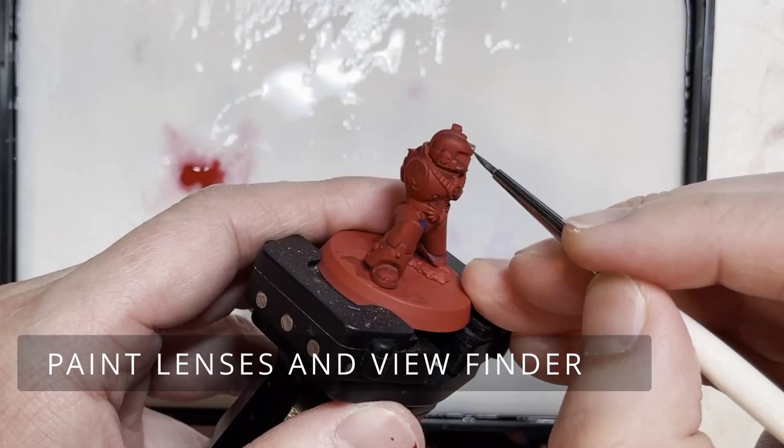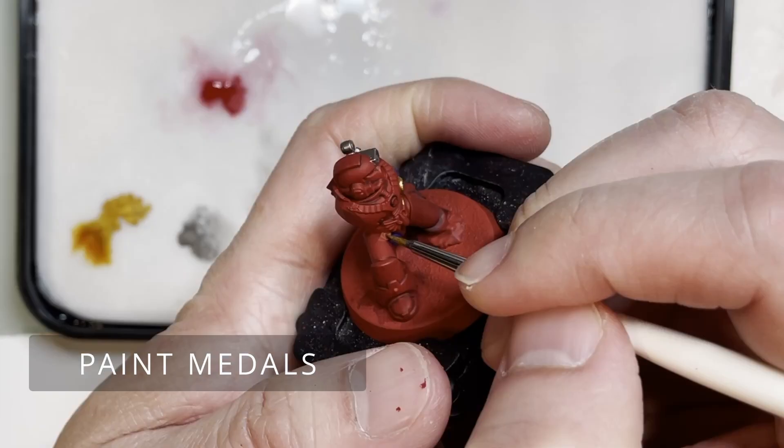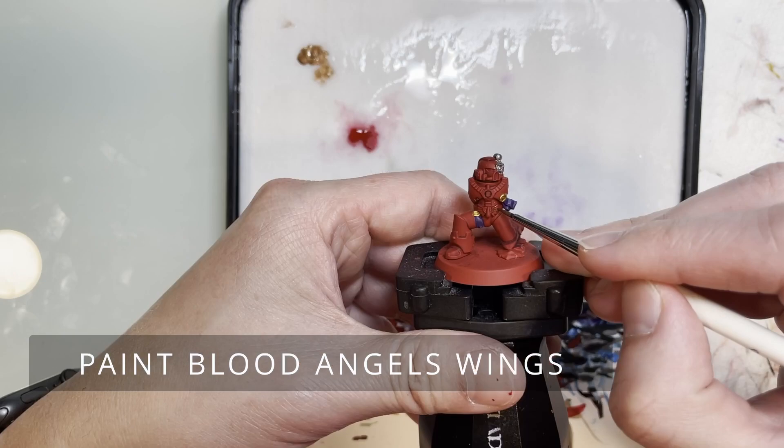We're going to be building the lenses and the viewfinder with Lead Belcher, which is actually my favorite silver paint. Moving on, you will then paint the metals with Retributor Armor. I like the gold contrast with the red, which fully goes with the whole regalness of the colors of the Blood Angels.